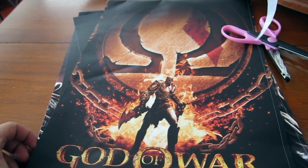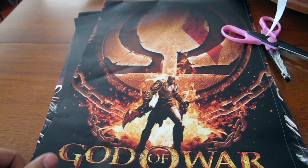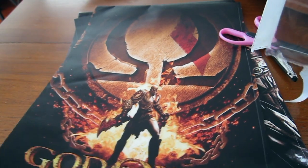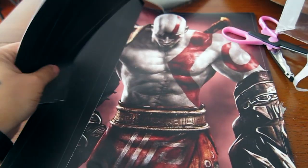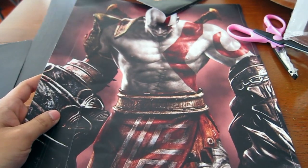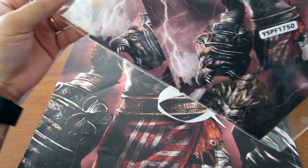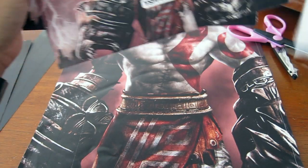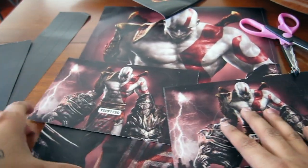And then Kratos right there with the Blades of... why does he have the Blades of Athena out? Like, that should be the Blades of Exile. But anyways, here's the other artwork right here — Kratos with the Nemean Cestus right here. And then the two controllers both show him with the Nemean Cestus out. Pretty cool. So yeah, these are all the artwork.